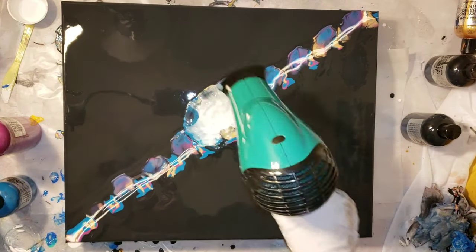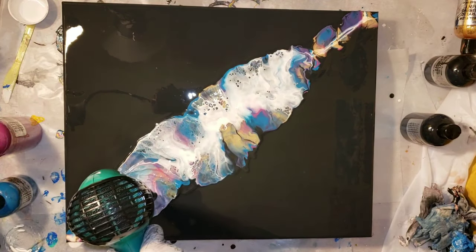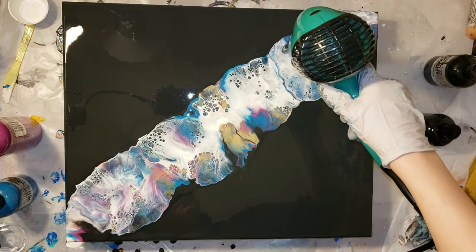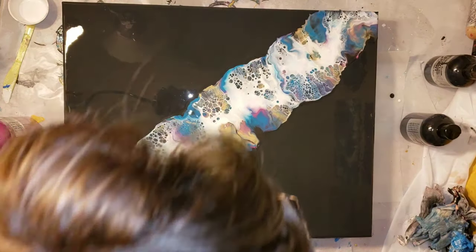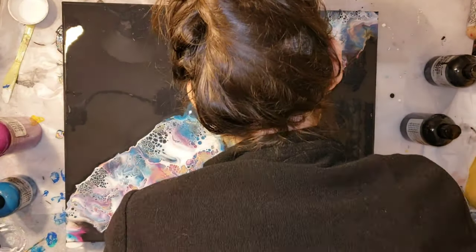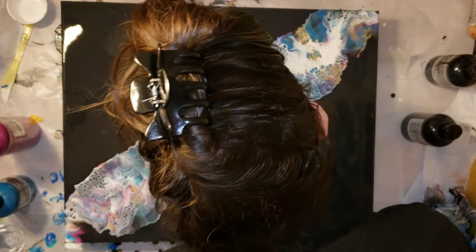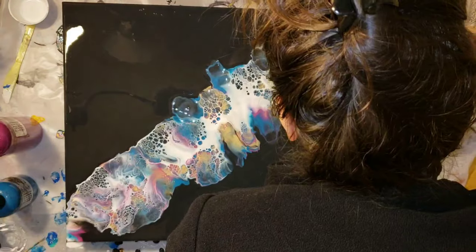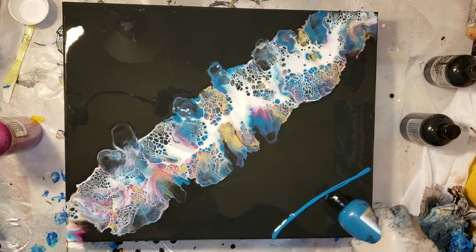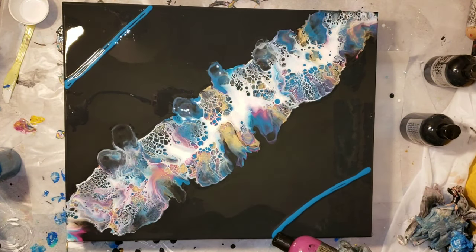I'm going in with my Revlon hairdryer on cool temperature setting and high airflow setting, blowing that white over my colors to get those nice cells. This hairdryer I got off Amazon — it's an 1875 watt Revlon hairdryer and it works really well to move the paint around. Then I'm using my lung power to blow out some sections to make them more wispy into that negative space shimmer black. I'm really loving how those cells are developing, and I'm going to do a diagonal line on the bottom right corner and the top left corner to give it a little more interest.